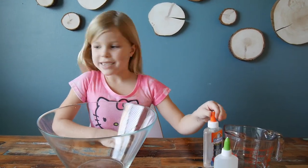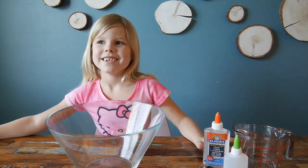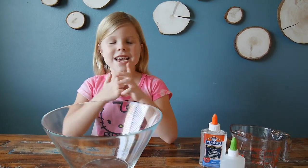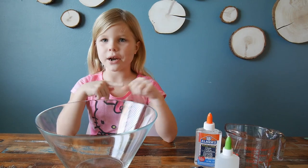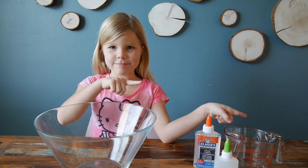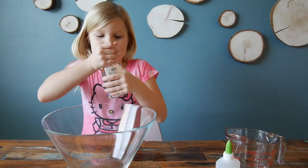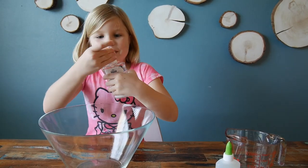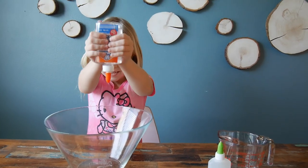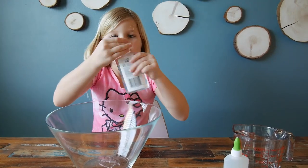Hello, today we are doing a slime with makeup! Welcome back to our channel. I just made a new channel called Mentorina — check it out after this video, link in the description box. We can't put links on screen anymore. So we are making a clear slime first!